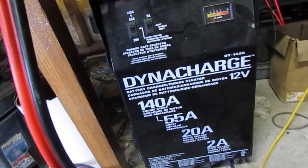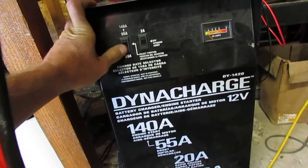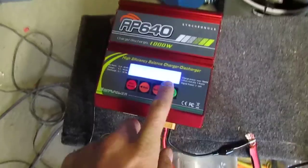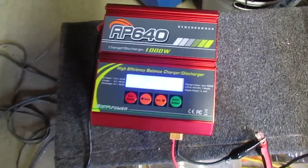We're going to see — I'm using my big car jump starter as a power source. Right now it's set to 20 amps. I'm going to flip that over to its boost setting — this is just temporary. Let's see if this thing will do 40 amps.